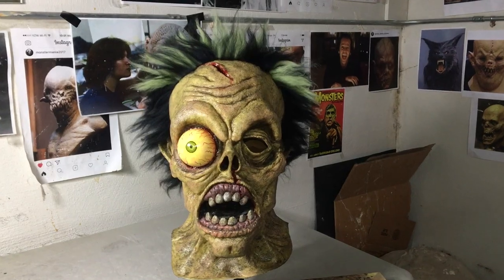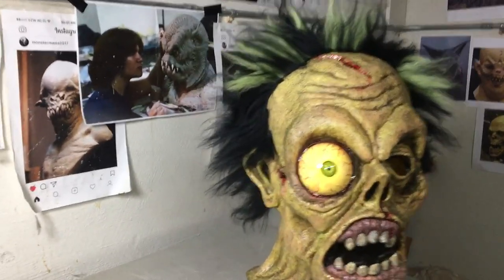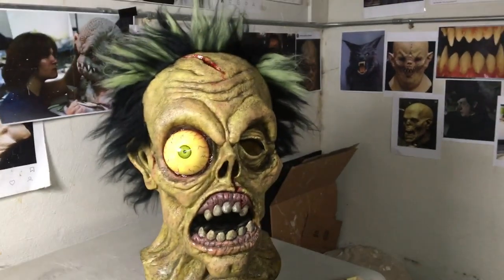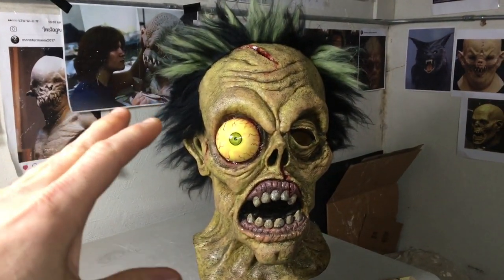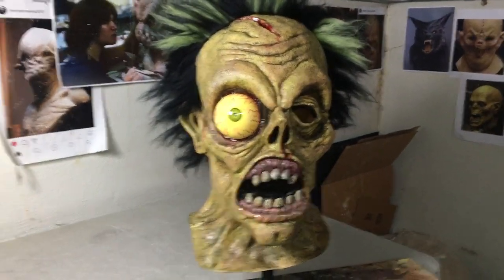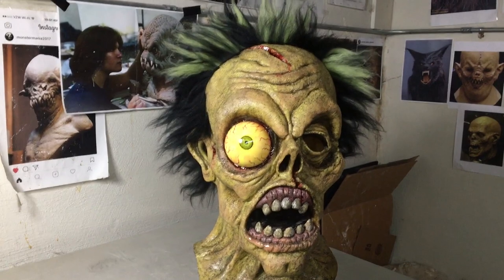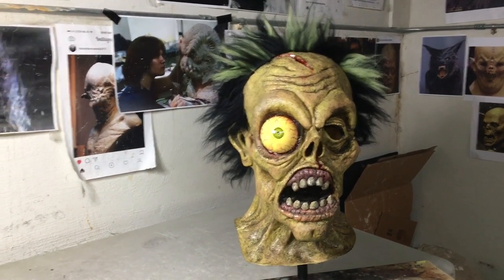And there he is — the almost finished mask. As you can see, I have already applied the hair. Full head of hair to this guy. The only thing left to do with the hair is — because it's styled — I have to spray it. I use Krylon Crystal Clear, but I'm going to take it to the garage later and spray it, because if I spray it in the basement it'll stink the whole house up.